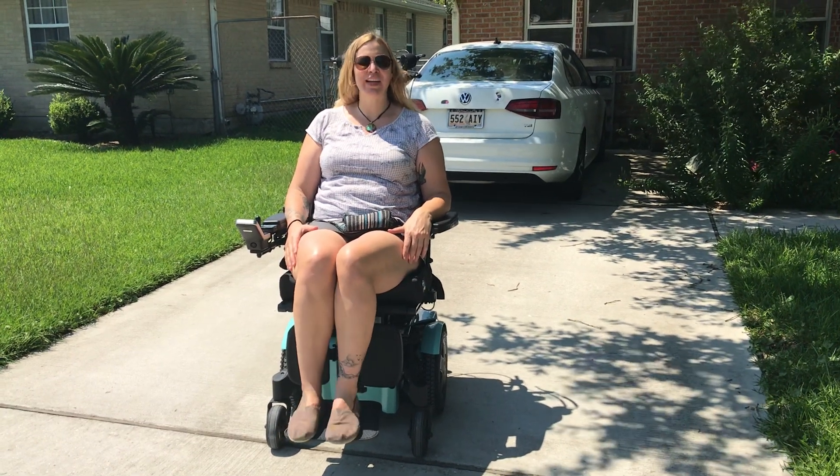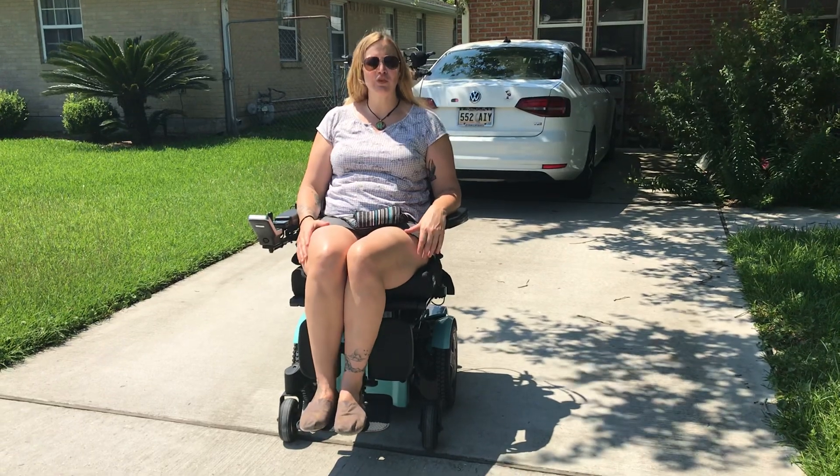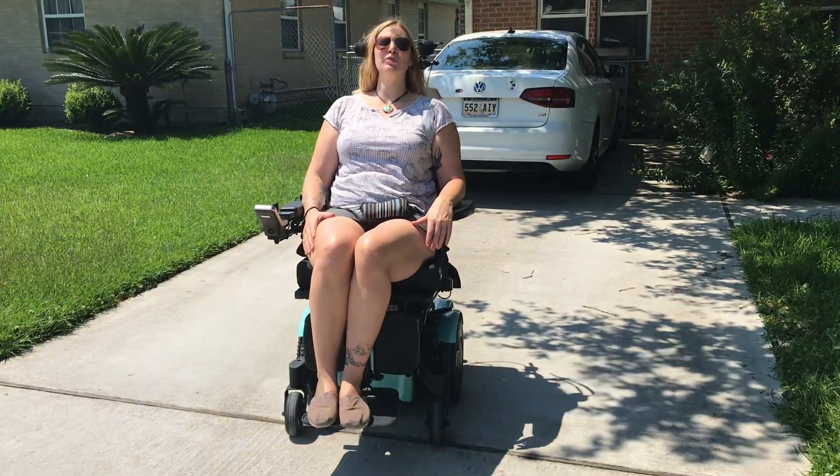Hi, this is Joy, your assistive technology professional, and today I want to talk about a type of alternative drive called the proportional head array. It's by ASL Laboratories.